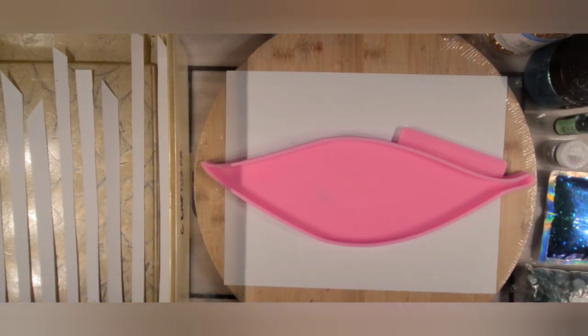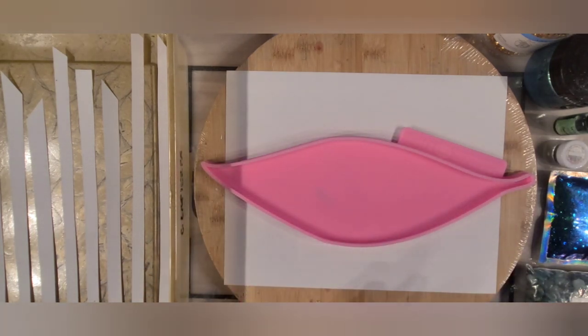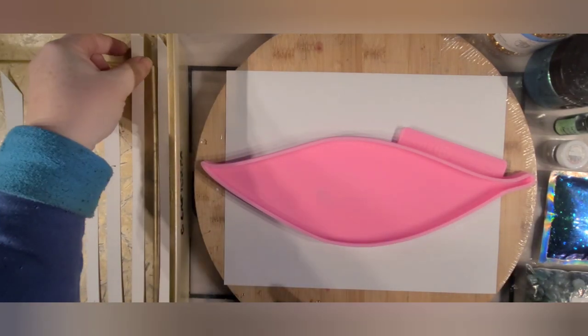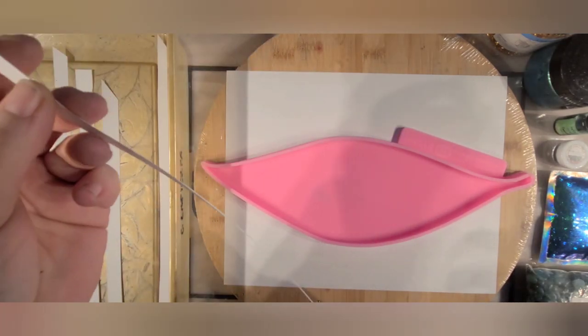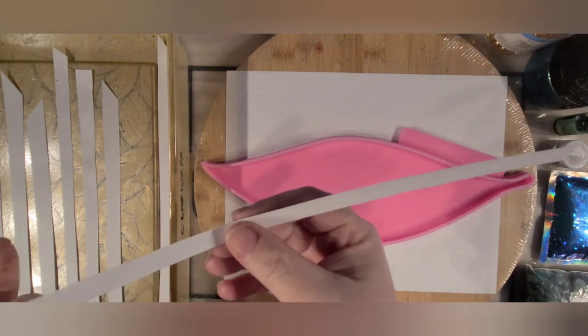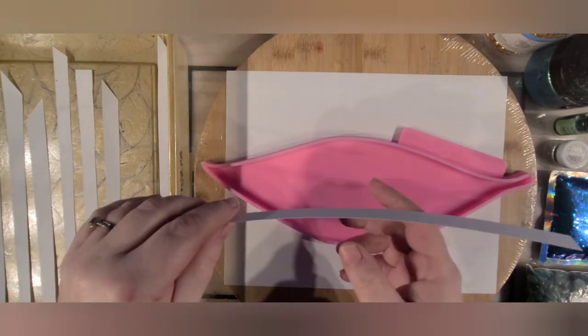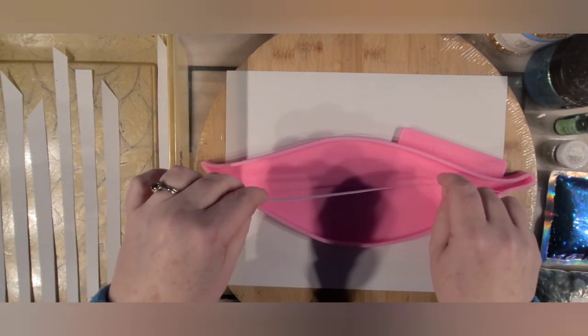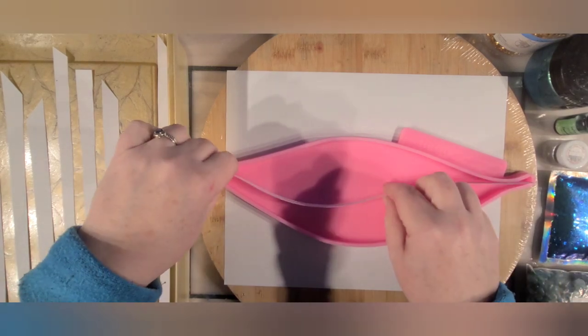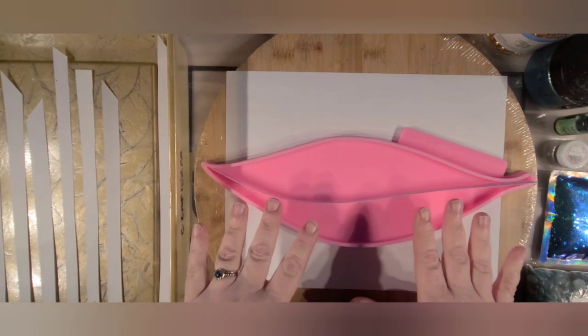Hey everybody, welcome back to Kathy LaPierre Art. Today I'm going to try something similar to the last piece I did with the little petal-shaped slices cut from a wrapping paper tube. This time I want to make something more like stripes. I had some cardstock from Walmart — just thicker paper — and I'm going to put it in a leaf-shaped mold at different angles.